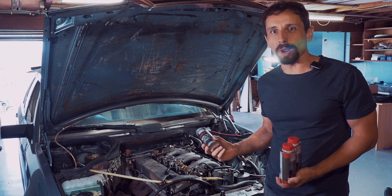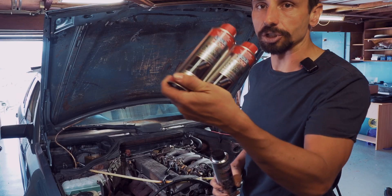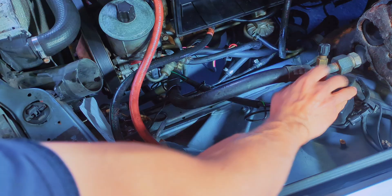The knocking of the 300D got way better after I cleaned the fuel tank. However, I already bought injector cleaner and tap stop, so I might use it.